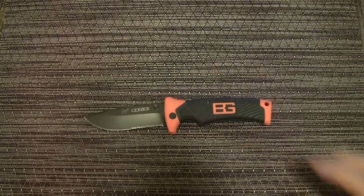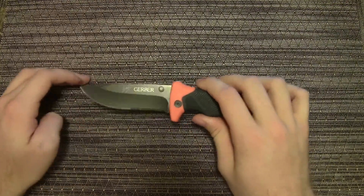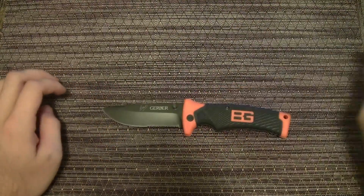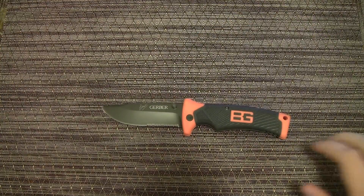In my opinion, $20.50 is a ridiculously good price for a knife of this size and quality. Like I said in my last video on the compact scout, you would think that because it has the Bear Grylls name and the signature on the blade it would be more expensive — it's not. They're both drop points, forgot to mention.